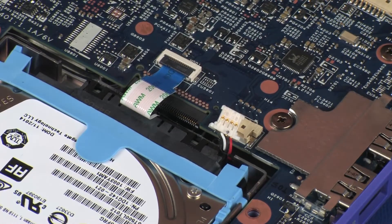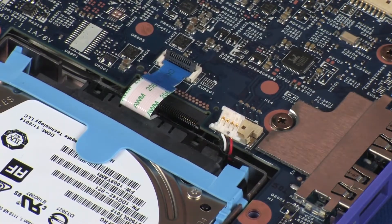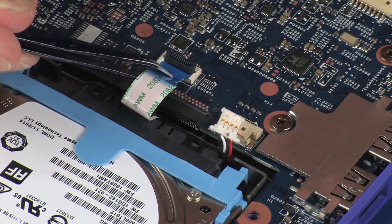Using minimal force, lift the locking bar up on the primary storage drive ZIF connector and disconnect the primary storage drive ribbon cable from the system board.